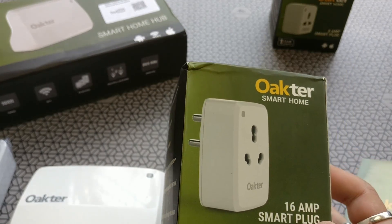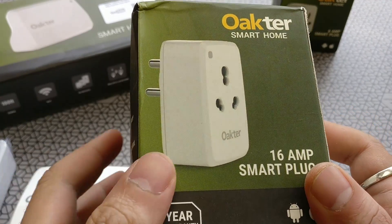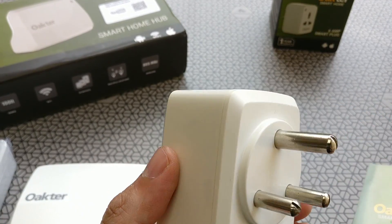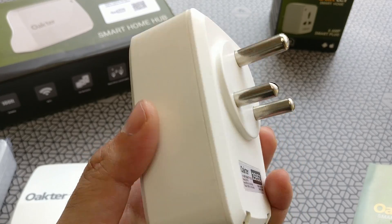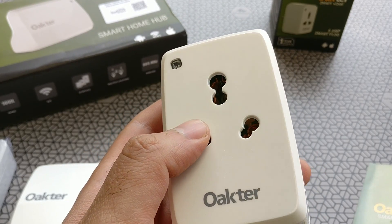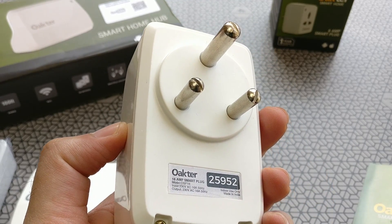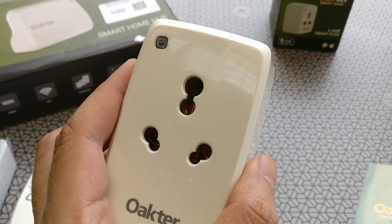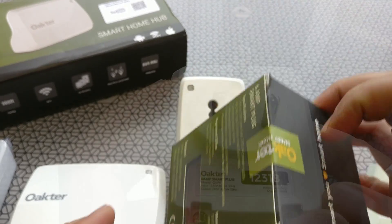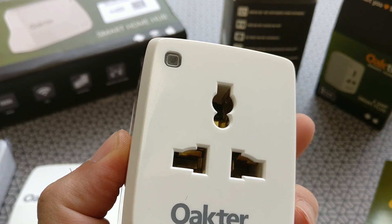Here is the 16-amp plug socket. I love the way these things are packed — they really look like they're of international quality standards. The plug itself looks solid and the finish is on par with any other high-end device you get in the market. The same goes for the 6-amp plug as well, and the 6-amp plug has a socket that can fit non-Indian devices as well.